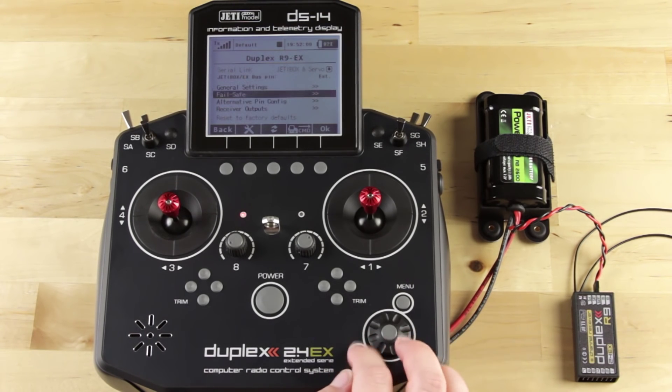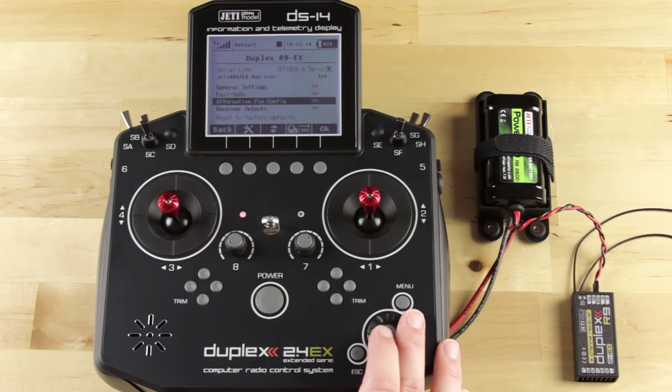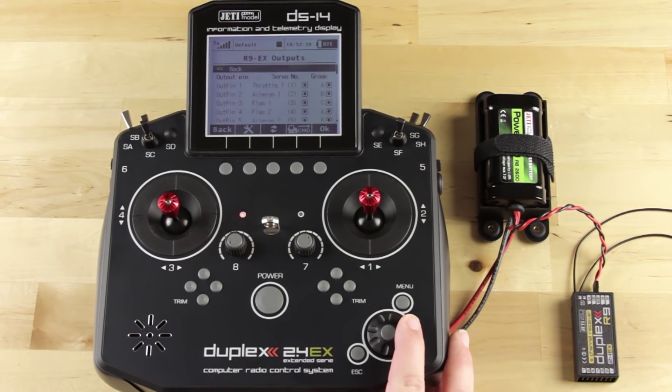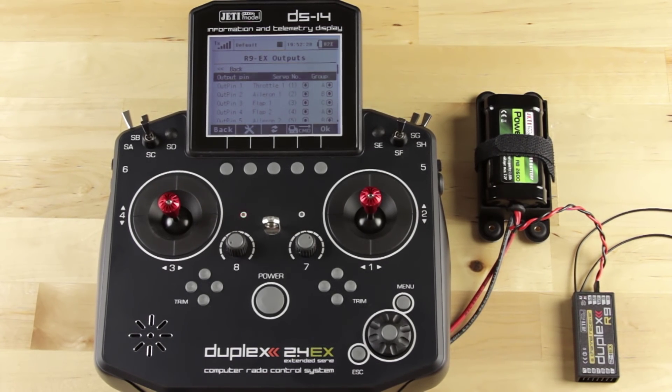The next thing I want to show you is the receiver output screen, or your channel pin assignments. We're going to go down to receiver output. Say we're working in a sail plane and we have space and antenna restrictions — we may need to have our rudder and elevator plugged into pins eight and nine because they're towards the back of the fuselage. This is where we would adjust those settings.